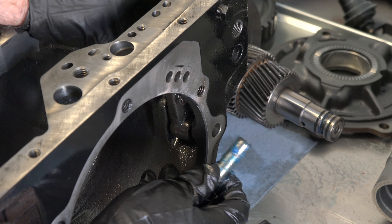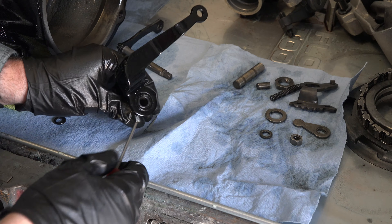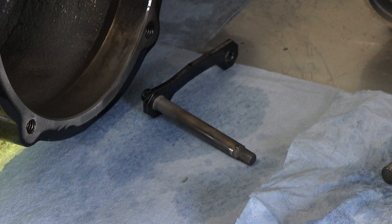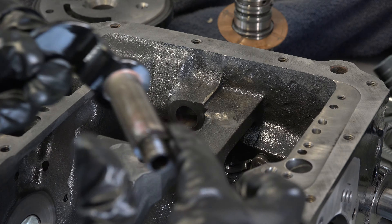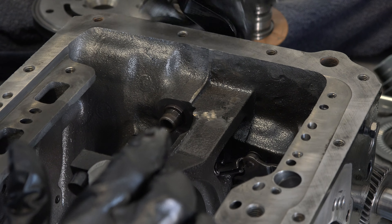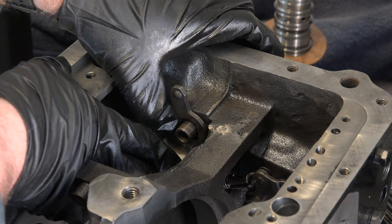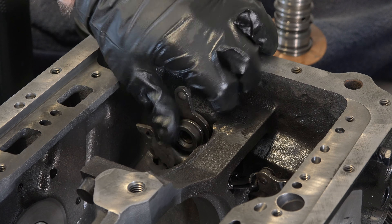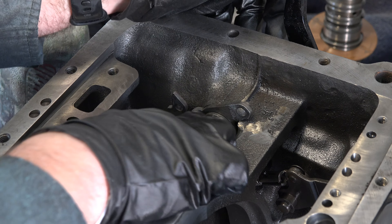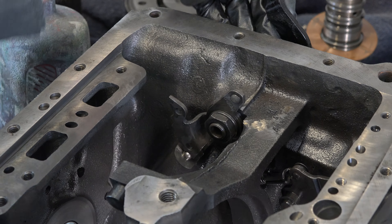First is the parking pawl pin, which I put some Lube Guard assembly lube onto and then slide back into place. Next I pulled out the old o-ring inside my manual shaft lever, which seals the kickdown lever, and installed a new o-ring. After lubing up the manual shaft with automatic transmission fluid, I slide it back into place making sure the lever arm was facing the front of the case. I then put the manual shaft detent lever and nut back on and torqued it down, then put the detent spring and plunger back into place and re-engaged it with the detent lever.